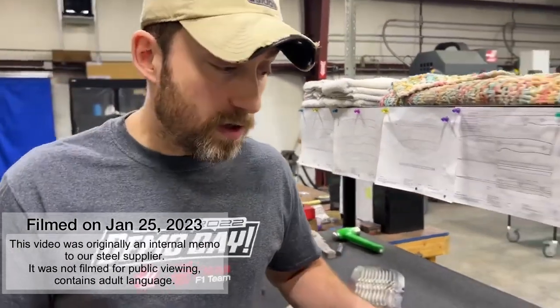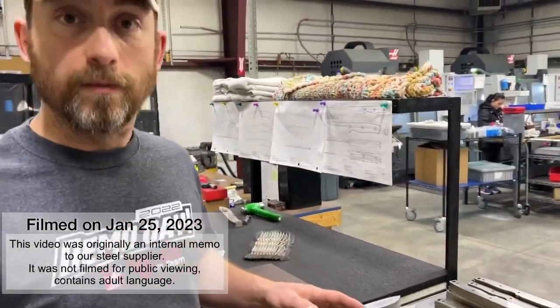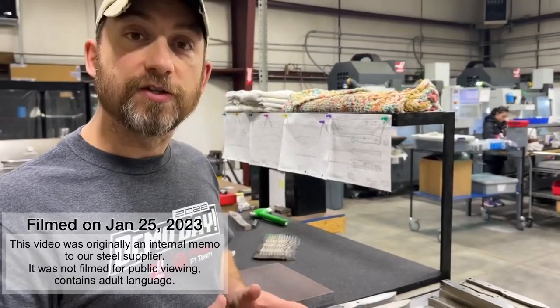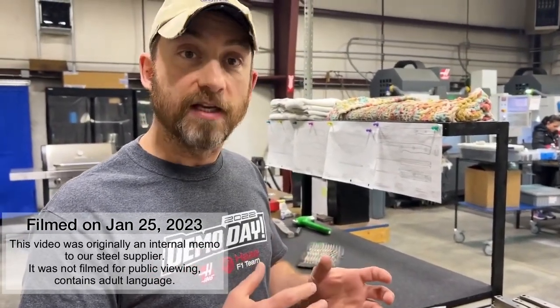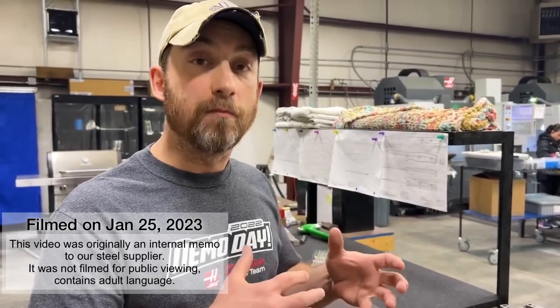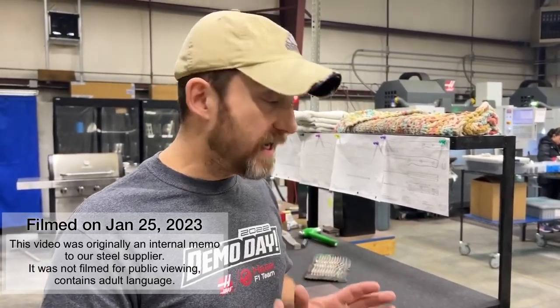First off, some of this decarb is as deep as five to six thousand. The larger issue is because of the random nature of the decarburization, these parts have twisted and bowed all over the place in really little increments. It put me way behind trying to work through these when you kept telling me the material's fine, it's fine, where I'm showing you this warped material.